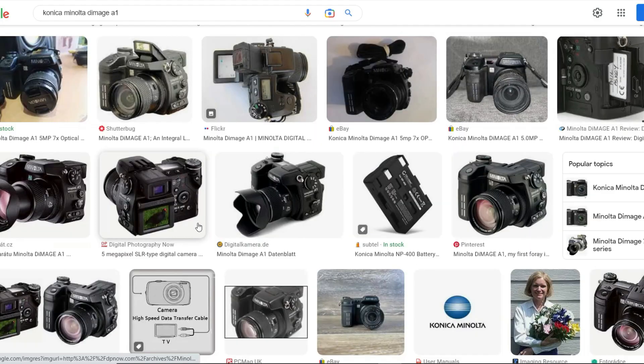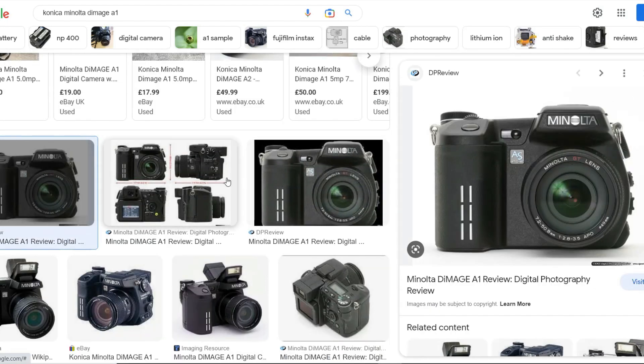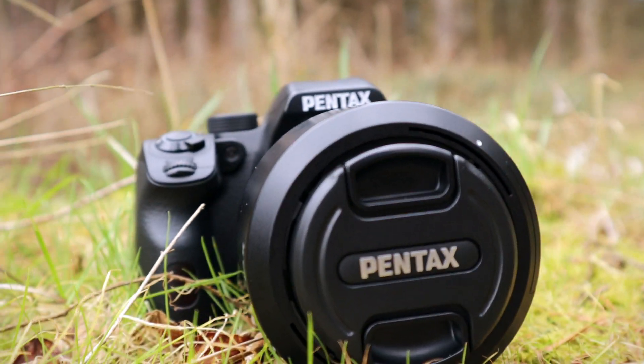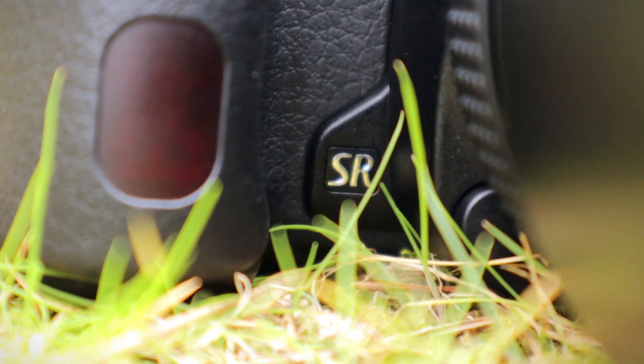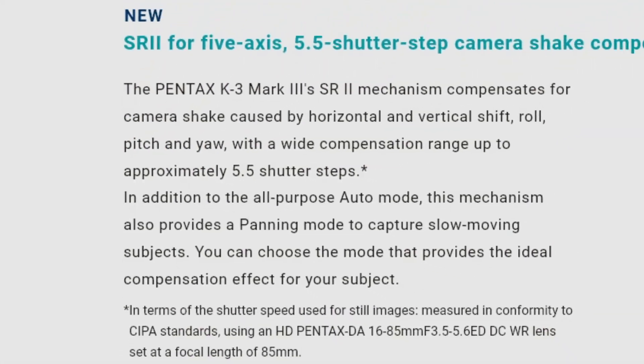The Minolta Dimage A1 was a freaky-looking camera if ever there was one. It was Pentax that took over the reins with IBIS and rebranded it as Shake Reduction on their own cameras, improving the usability and performance with each new generation, having gone from 3.5 to 5.5 stops of stabilization.